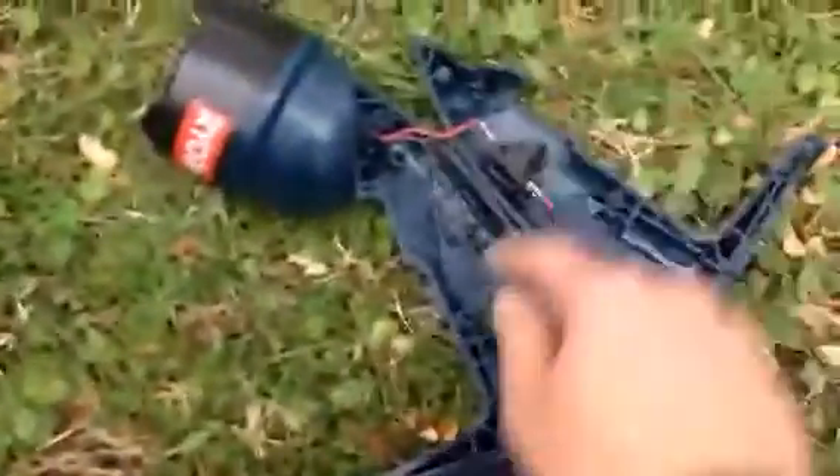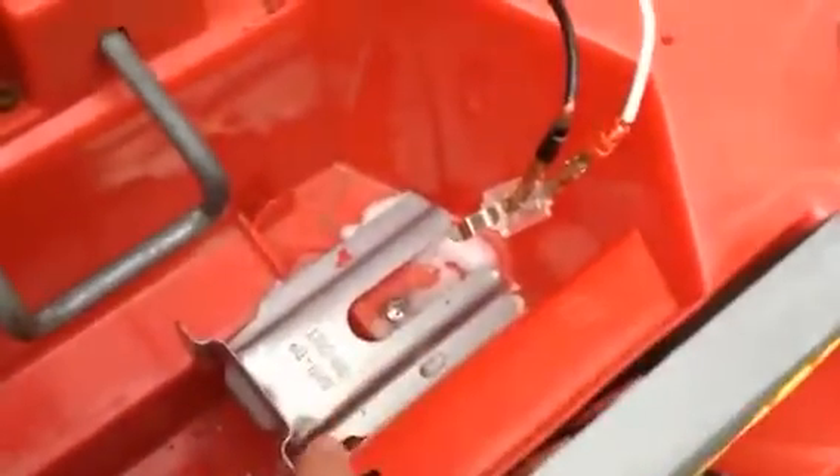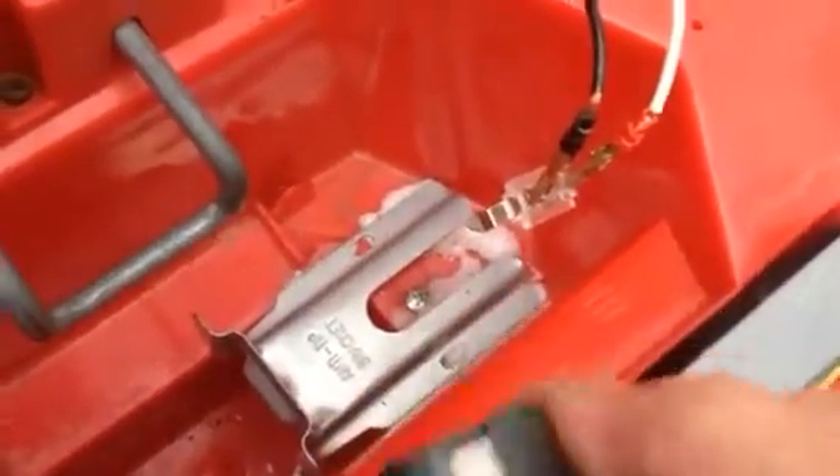I just pulled it apart and ripped out that one little clip — I never used this flashlight. I put the clip in here, modified it, and then glued in an old anti-tip bracket from a stove that I got. I used Gorilla Glue, glued it down, and now you put the battery in place and it holds there.